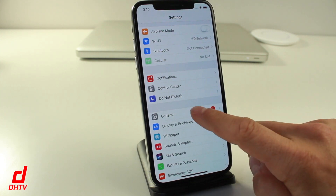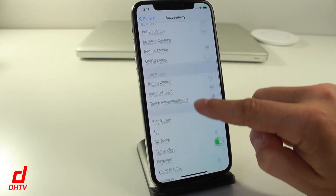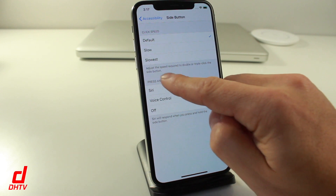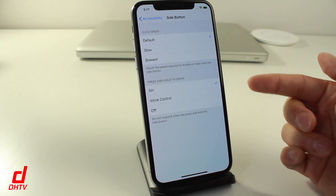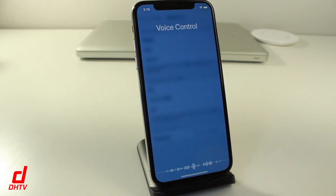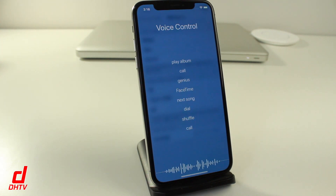To customize the side button, open Settings, tap General, and tap Accessibility. Scroll down to where it says Side Button and tap on it. You can modify the click speed — by default it's set to standard, but you can set it to slow or slowest, adjusting the speed required to double or triple click the side button. At the bottom, you can set what pressing and holding the side button does: Siri, Voice Control, or turn it off completely.